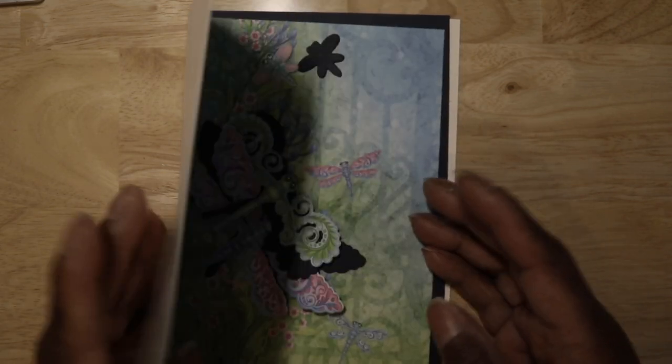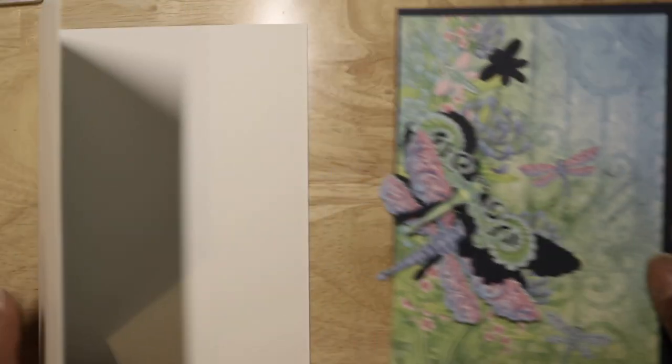Hello everybody, this is Crafter Doctor and I'm here today with the video I promised you from yesterday. It's the Heartfelt Creations Decorative Dragonfly Collection. This is going to be a very quick video because I already cut out the papers and I wanted to show you that you can take your paper pads, cut out the images, and make a card in short order. I'm back in my office, which is why this is really close up.